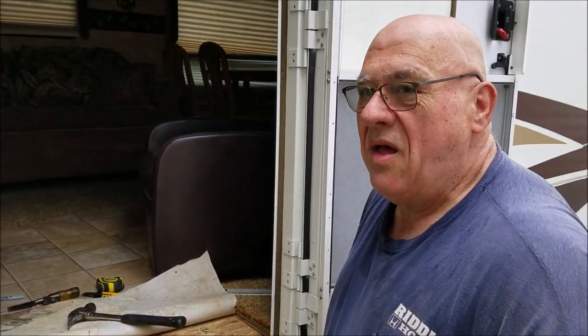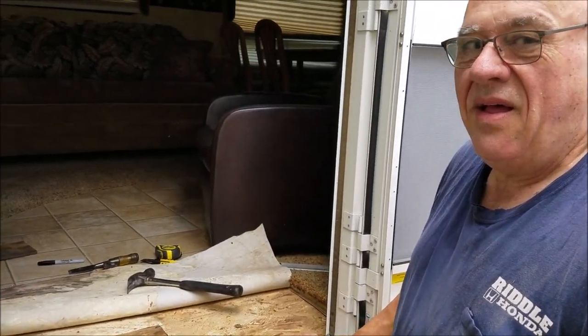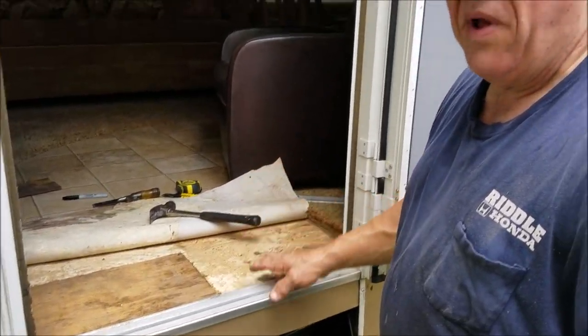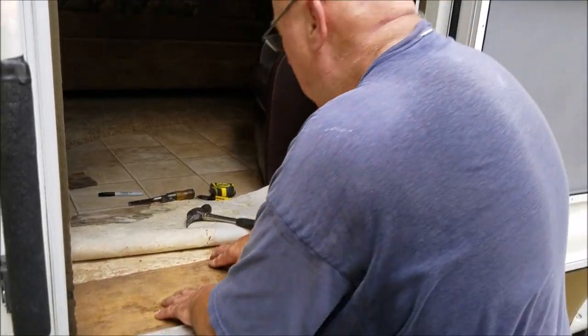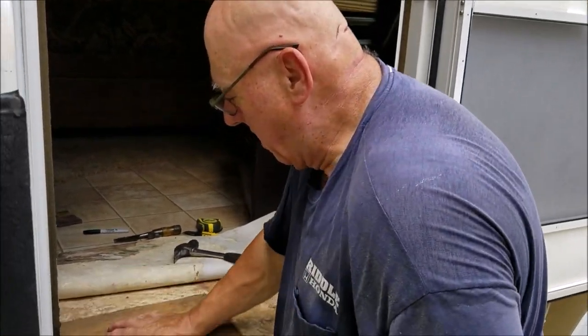That's a nice quick fix to what could have been a potentially dangerous problem — somebody steps on there and their foot goes through. A motorhome place would probably charge you five hundred dollars to replace this; I did it in a couple hours, not even two hours. Do it yourself — you'll see this on my channel. It's a good repair.